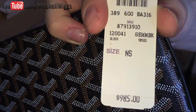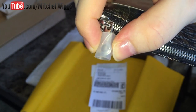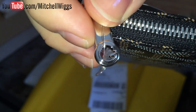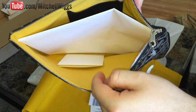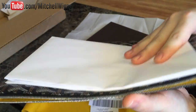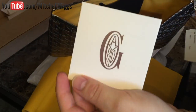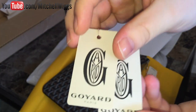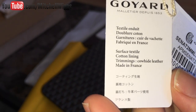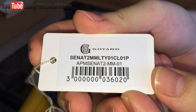This piece currently retails for $985. It has silver hardware — the zipper pull is currently protected by a piece of plastic, which I'll pop off to show you the signature G Goyard zipper. Opening it up, inside there is a piece of white tissue paper to help the clutch hold its shape. Here is our care booklet, the Goyard cards on the string, and our textile card which reads: service textile, cotton lining, trimmings, cowhide leather, made in France. Here is our SKU and UPC.